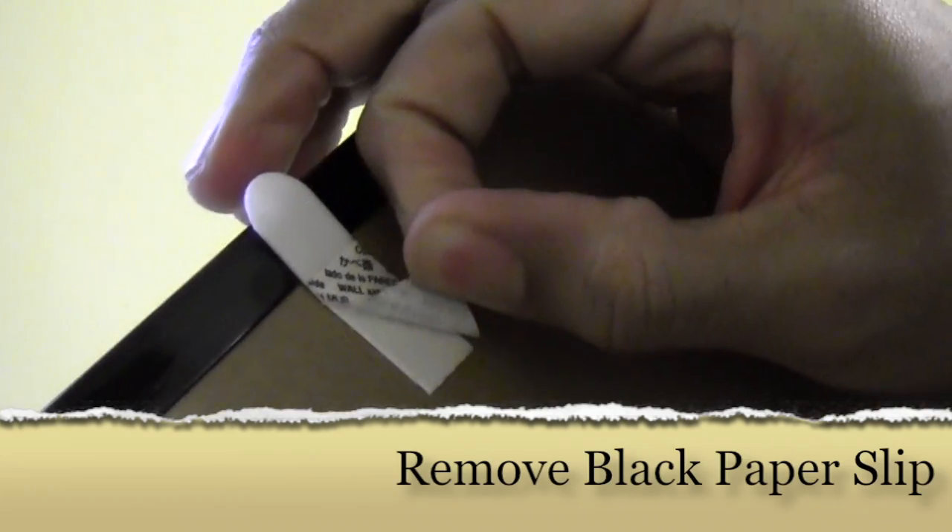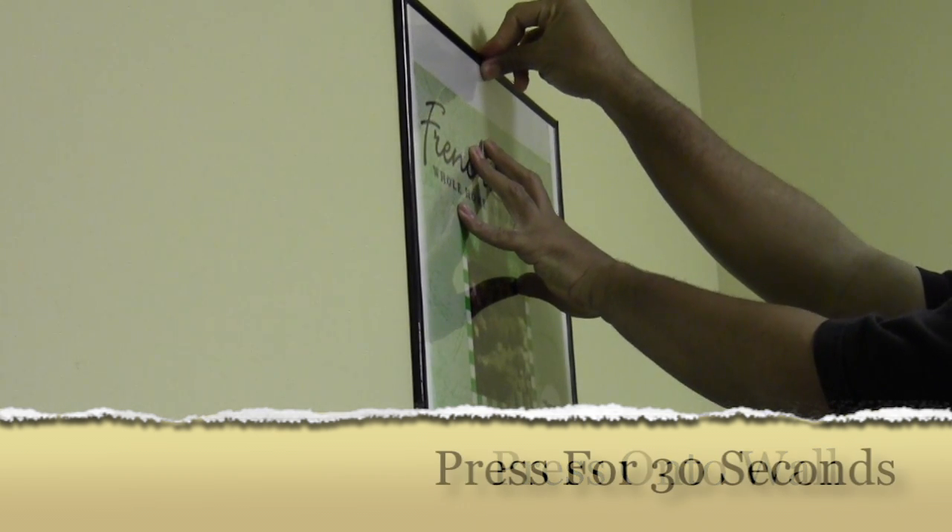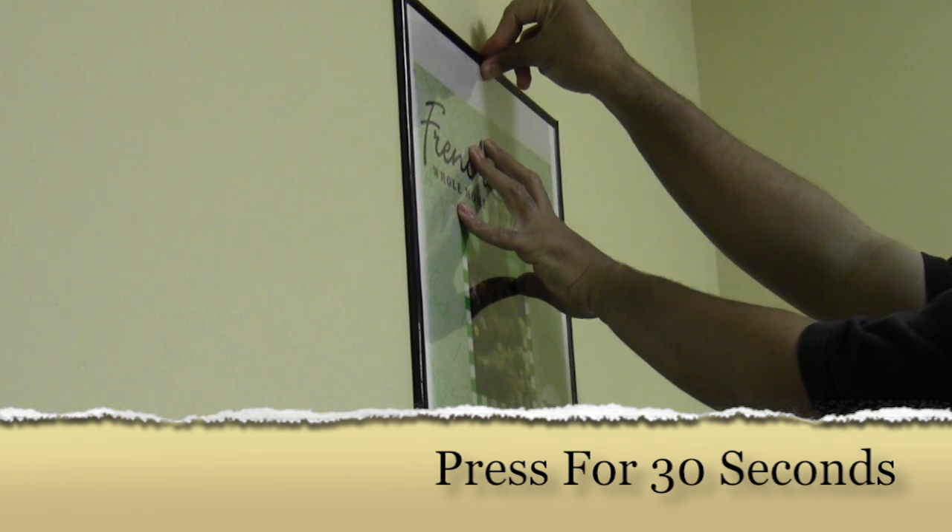Next, peel off the black paper slip and press against your wall. Press and hold for 30 seconds to allow the strip to adhere to your wall.